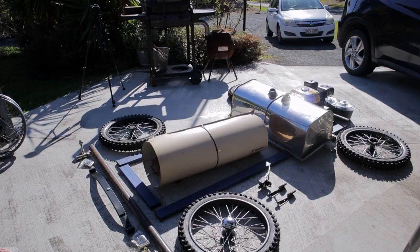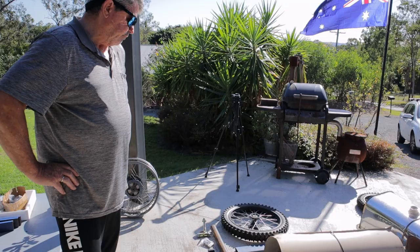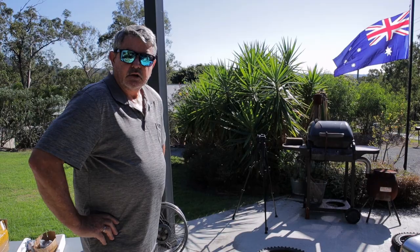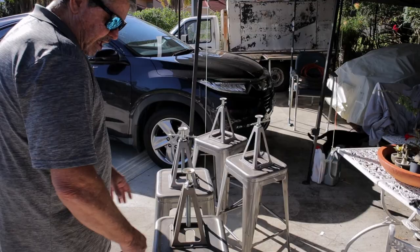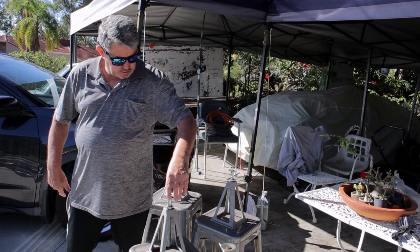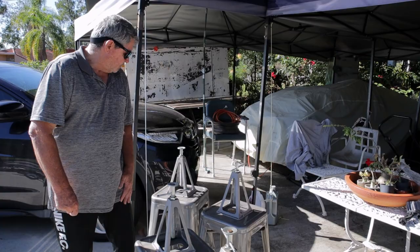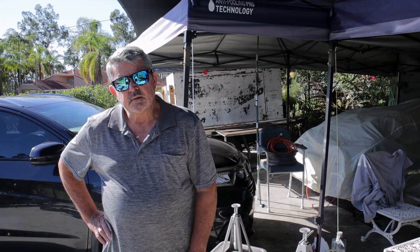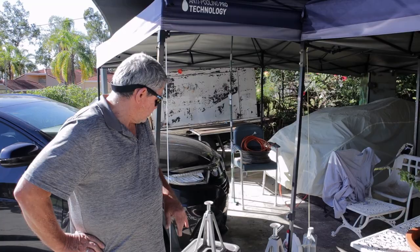I'm about 90 percent of the way through gathering components — some are still packed away. I'm at the stage now where I'm ready to start building the chassis. Because of my health issues, I've manufactured these stools and stands so I can sit and work on the chassis at the right height without injuring myself. We've also got a couple of things in the background to tease people about.